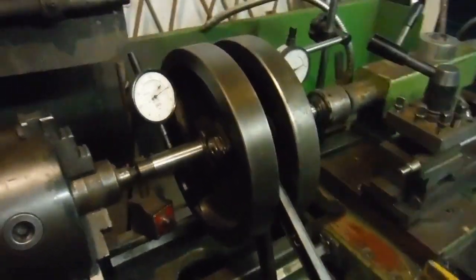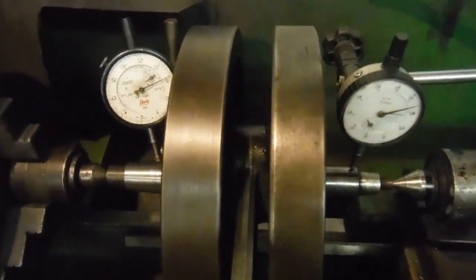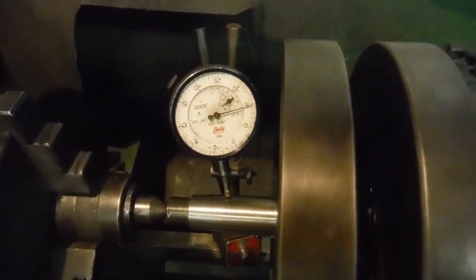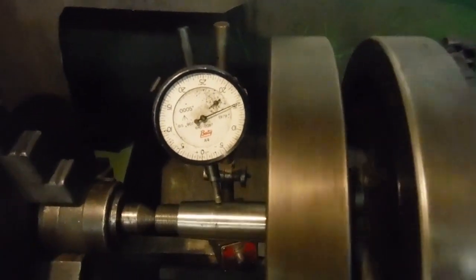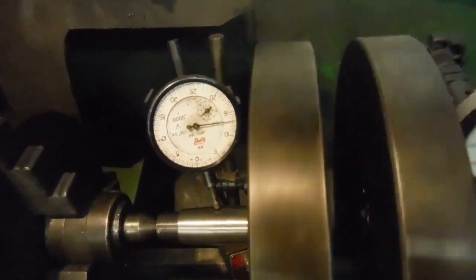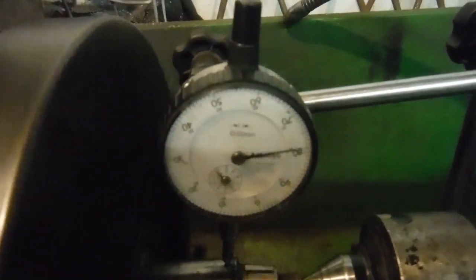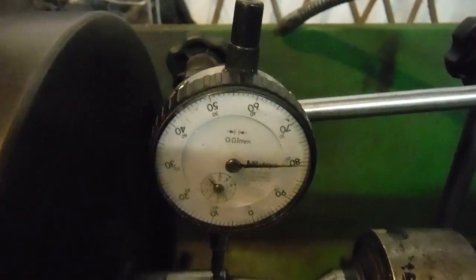The crank is back together and trued up. I'll give it a little spin. You can see the gauge on the left reads in thousandths of an inch — we're getting about two thousandths of an inch there, though there's a bit of roughness in that center gauge, I need to get a new one. The other gauge is metric, and from one number to the next is 0.1 of a millimeter or four thousandths of an inch, so we've got about three thousandths of an inch at most there.